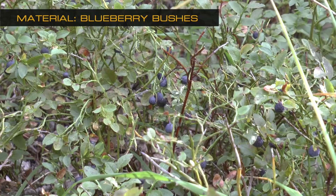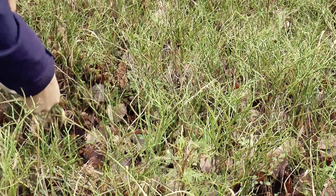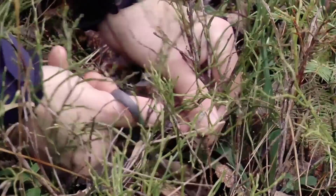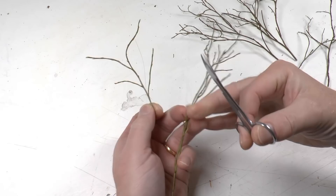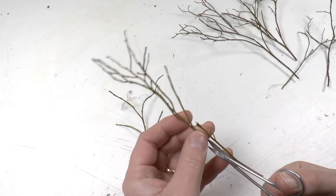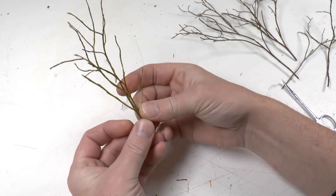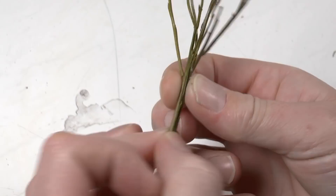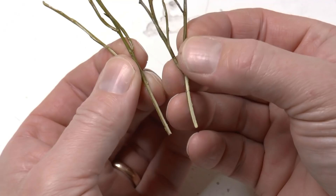Another very good material for miniature modeling is blueberry bushes. In summer they have leaves and berries, but in autumn the leaves fall off — that's when we pick our bushes. Please check with your local authorities that it's okay to pick these; I picked mine in my garden, so that should be fine. I cut pieces with the right length and appearance, add several together — typically two or three — but the trunk then gets too thick, so I grind away a portion of the trunk using a knife.